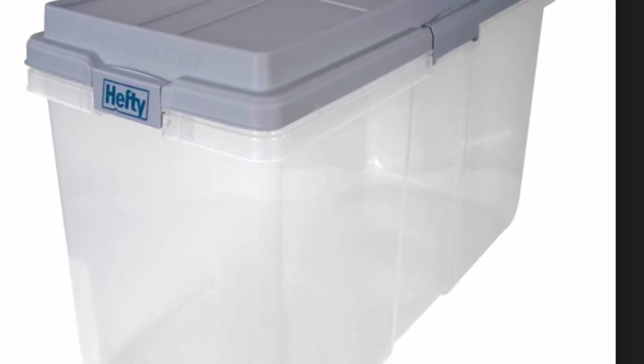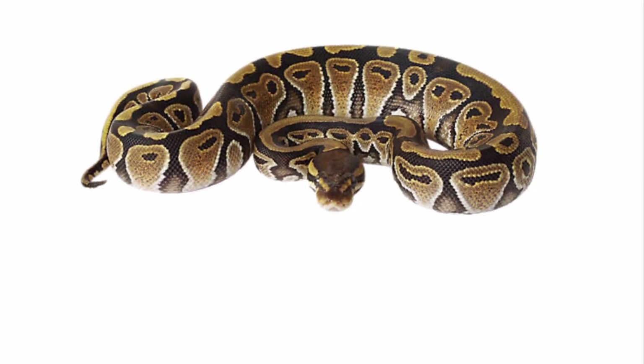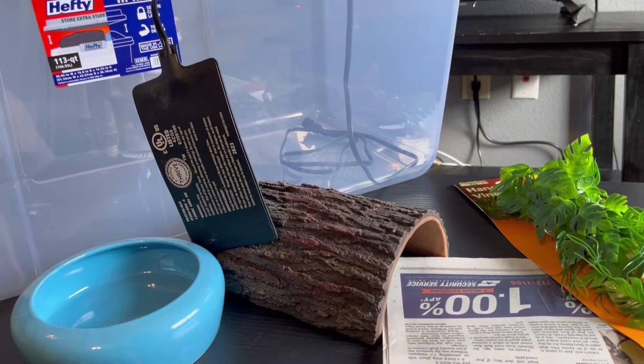You're going to need a 113 quart tub, and if you purchase a juvenile ball python from PetSmart, currently they are going for $99 — but please check their website for more accuracy. You will need a few supplies; here they are at a glance.